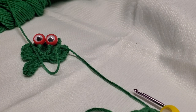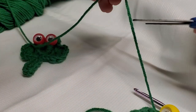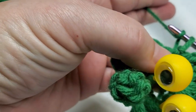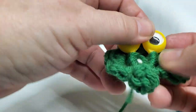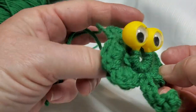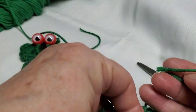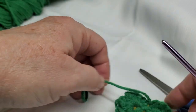Get my scissors. Leave a tail, cut the yarn, and pull that tail through. Move things around a little bit and it's done — except for tying in the ends. The back looks like this. You can tie these together first to help bring it forward, and then weave in the ends.